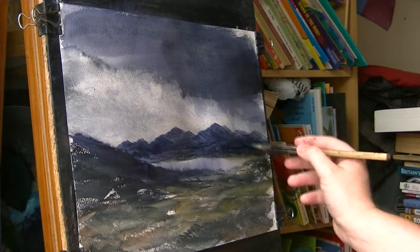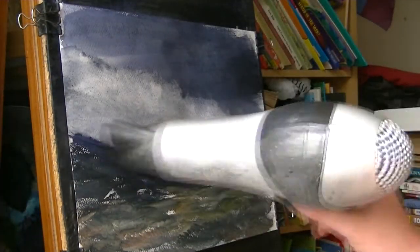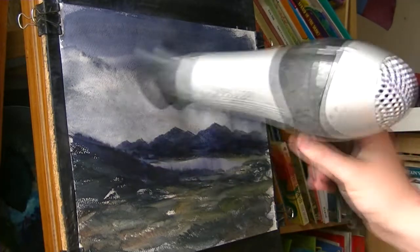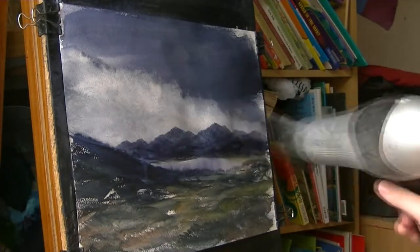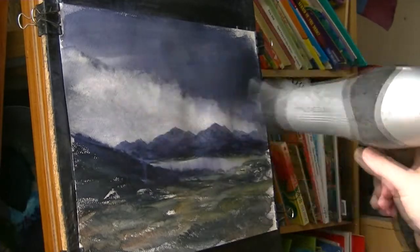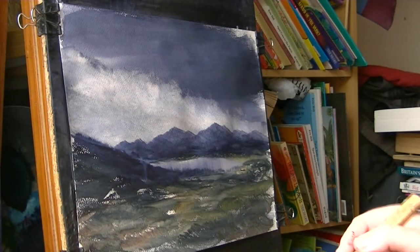A bit darker up there. Let's see how we get on with that, let's get it a bit dry. I took a bit too much out actually looking at it. I meant to leave it a bit darker at the bottom of the sky, but it doesn't matter, I'll see how we get on with this.